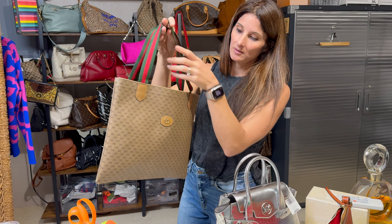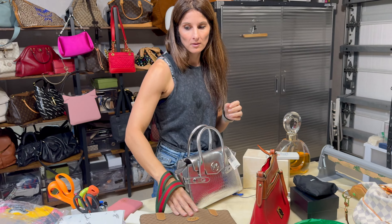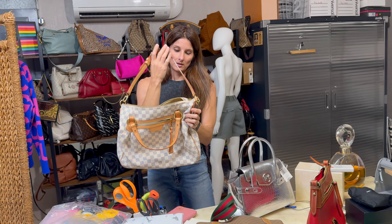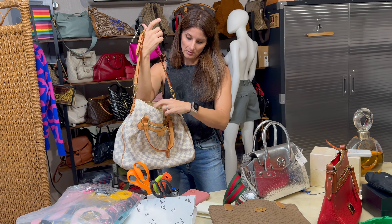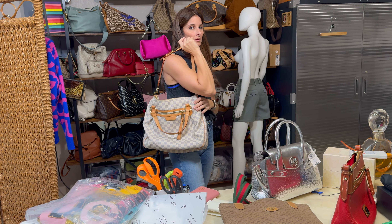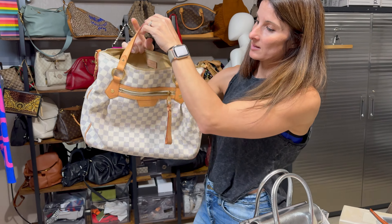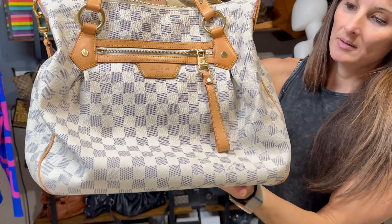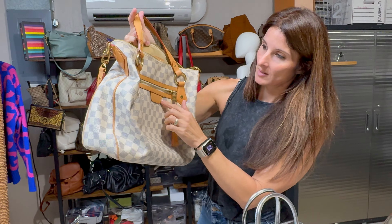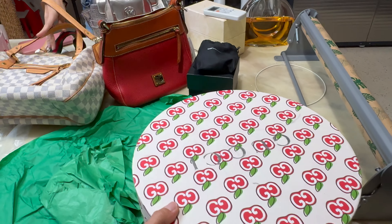I also got in a vintage micro monogram canvas bag with a little cherry line strap — cute little bag. And I also got this one in — it's in the Damier Azur canvas. I believe this is the Aurore MM, though I might be wrong. It's been a while since I've had this style in, but it's very clean — the leather doesn't really have any marks on it, so it's in really good condition.